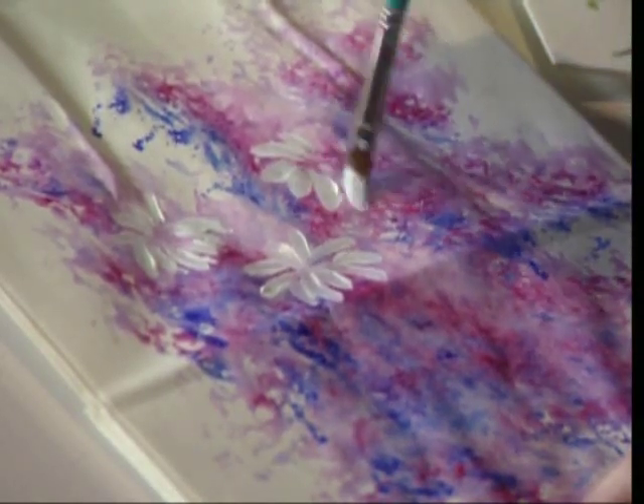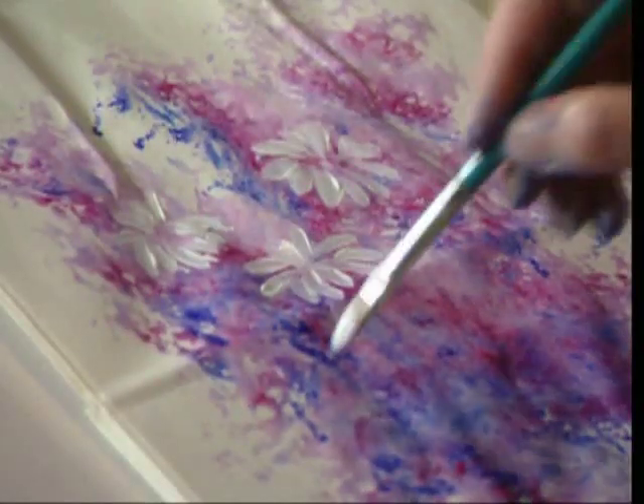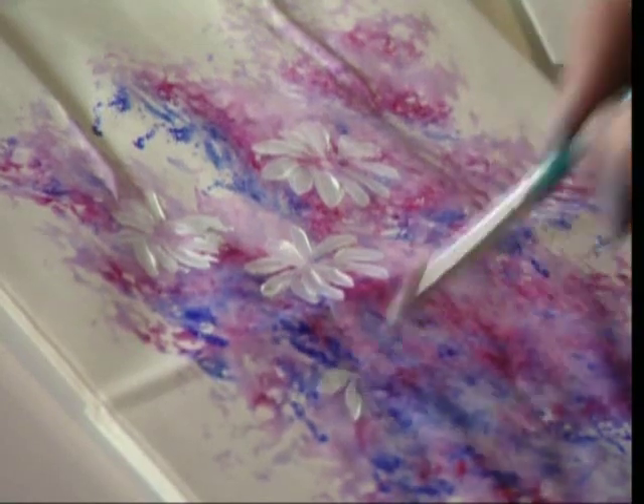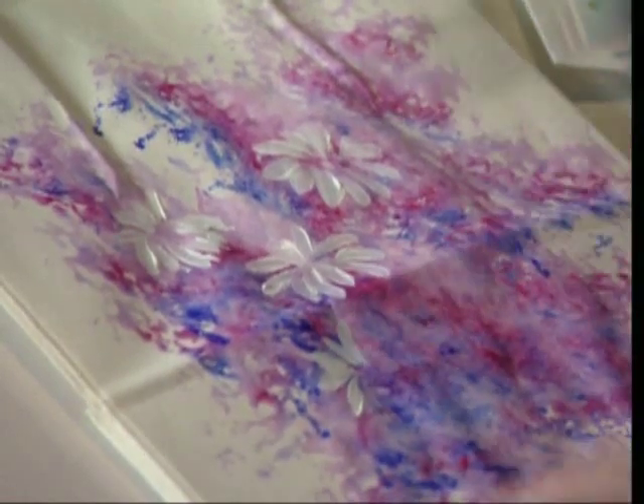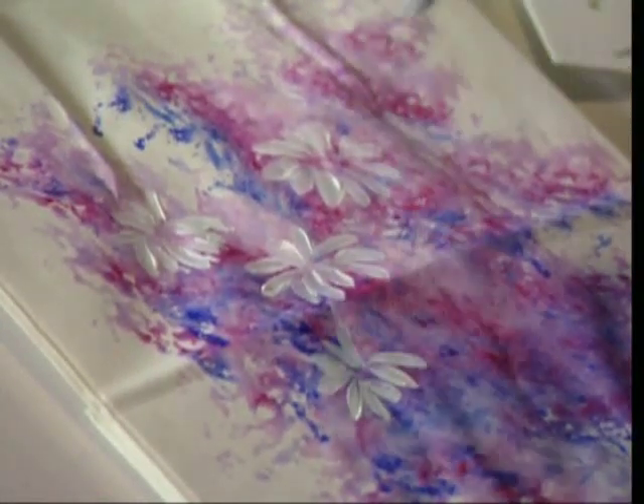The right brush is important when you are creating flowers and all your painting. When you are selecting brushes, try to use a good brush — don't try to do it with one that doesn't have a point. This filbert makes perfect little petals and it's easy to work with.